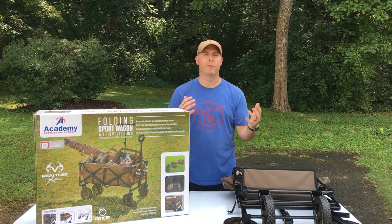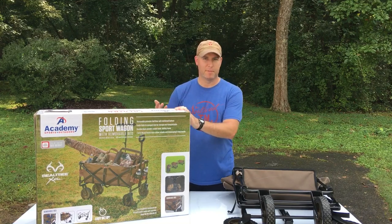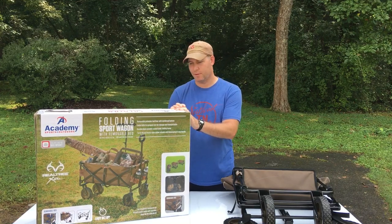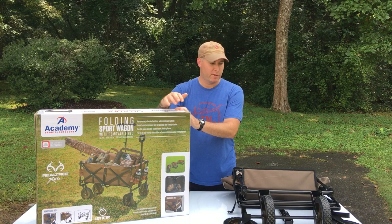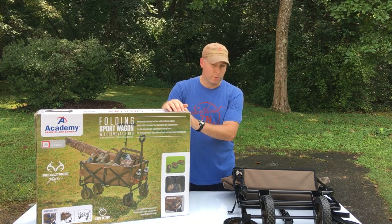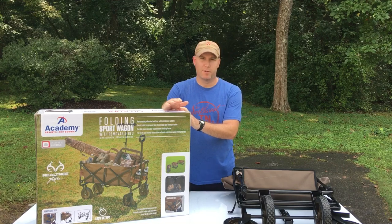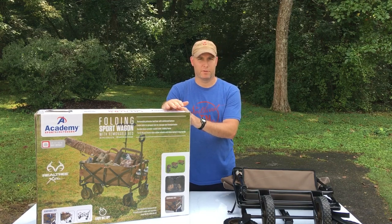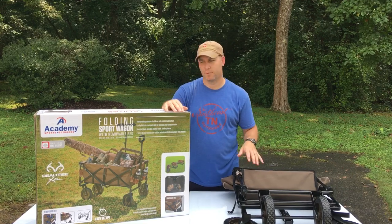There's a whole plethora of things you can carry in this thing. If you just put your mind to it — whether it's dove stuff, you could carry your archery stuff out to an archery range, or if you're going fishing, put your fishing equipment in it. Anything that makes life easier as far as carrying all your equipment to whatever you're going to be doing, this is the ticket right here.